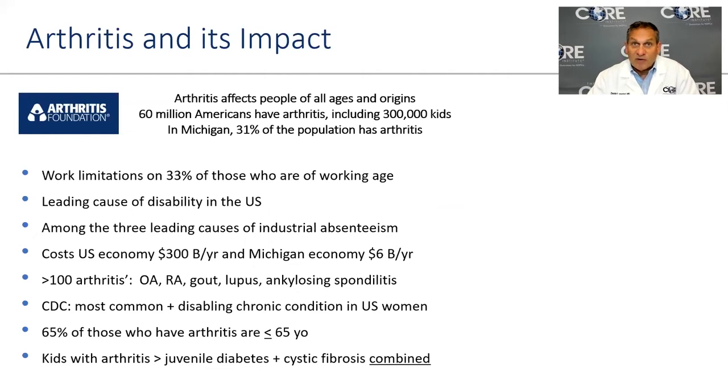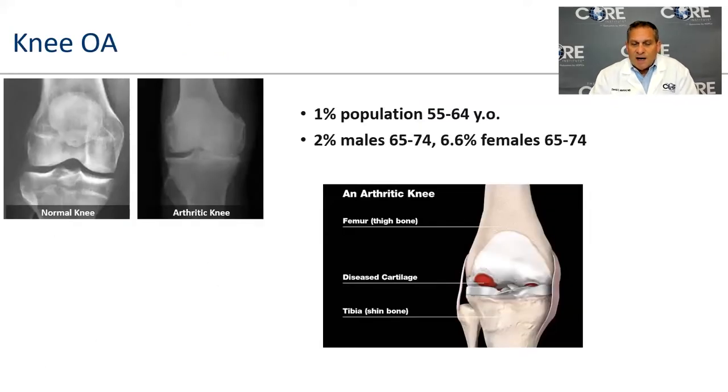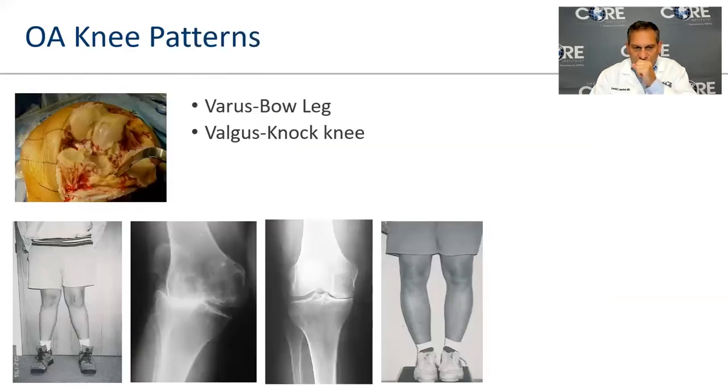Arthritis is extremely common — millions of Americans are affected, causing work limitations and disability. It costs billions of dollars to manage and may be the most common disabling condition in U.S. women. While we treat with arthroplasty in patients generally over 65, the largest growing population having hip and knee replacements are now patients under 65.